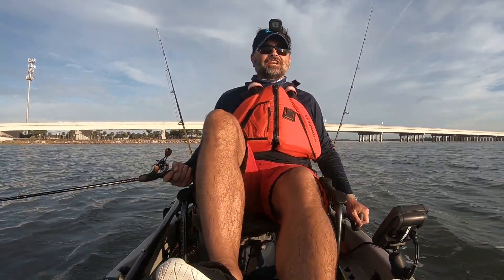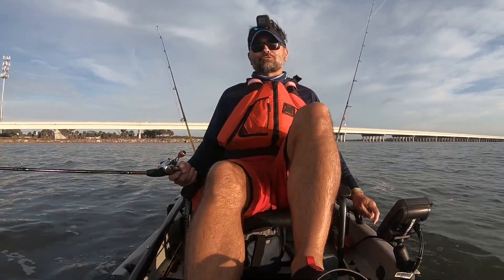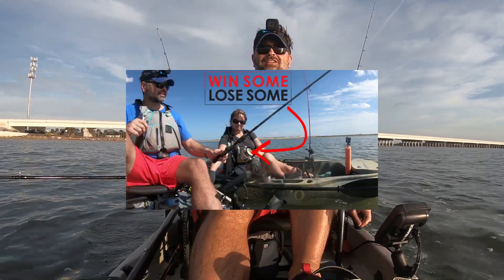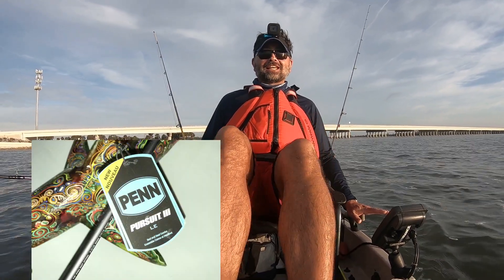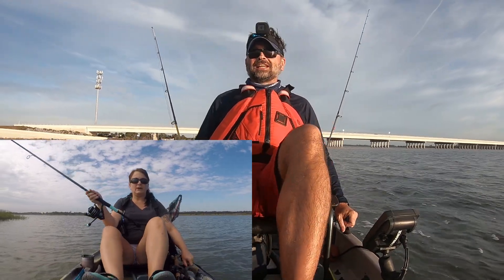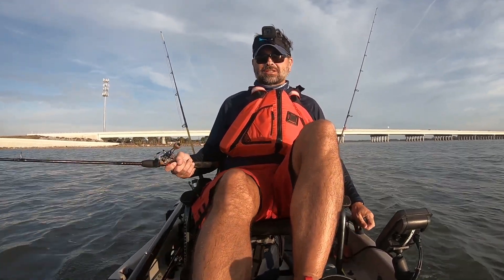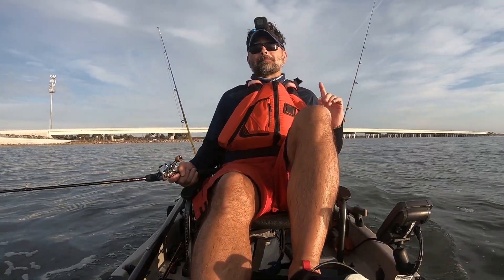Welcome back to Get Out of the House Go Fish. Today we're gonna see if the Penn Pursuit 3 can be risen from the ashes. Katie got a new combo — the Penn Pursuit 3 Ladies Edition, a really nice rod and reel combo — and she was really upset because it accidentally went overboard when she was fishing out here about two days ago. I brought a magnet out here today and also something to drag along the bottom, since I know the location it went down.